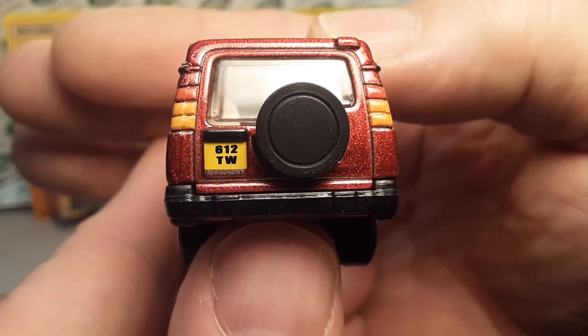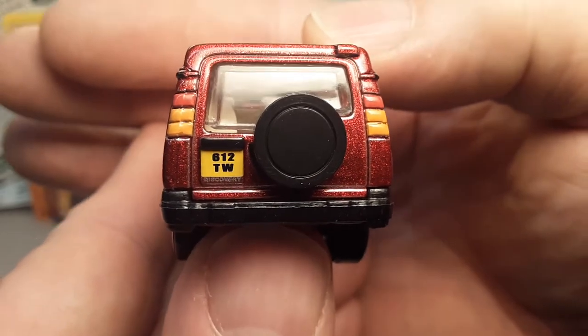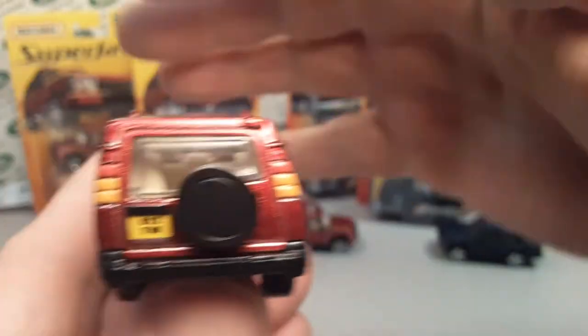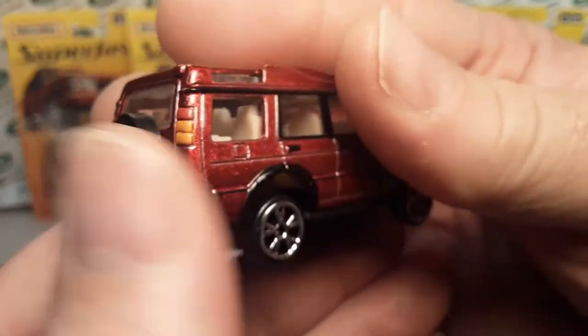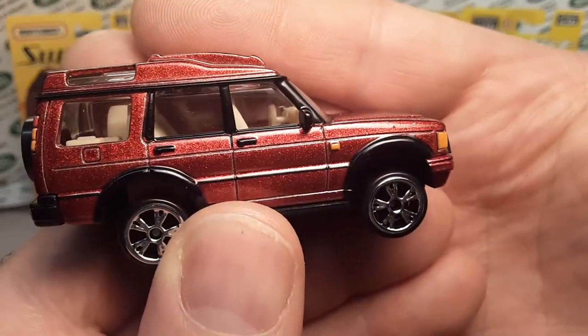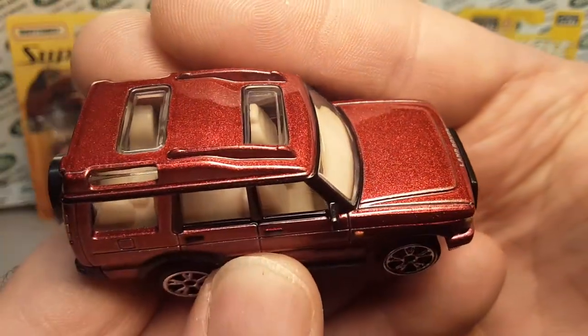There's a marking on the rear — 612 TW. I'm not really sure what that means. If you know, comment down below. Got a spare tire on the back on the passenger side. Just a beautiful truck. This is a beautiful color — I really like this.